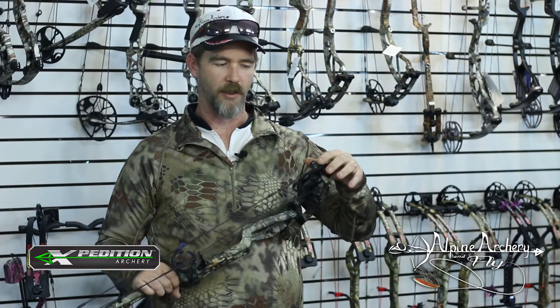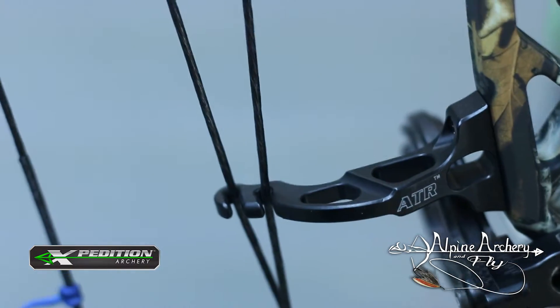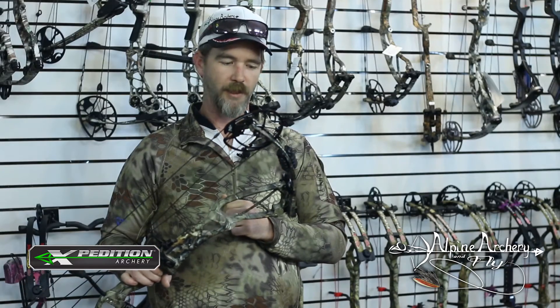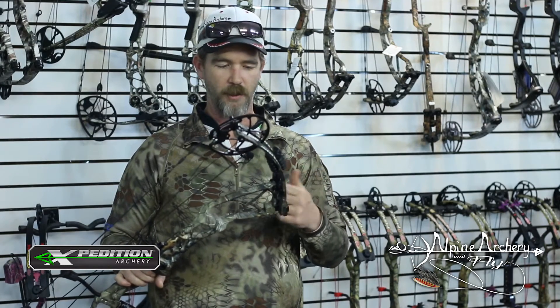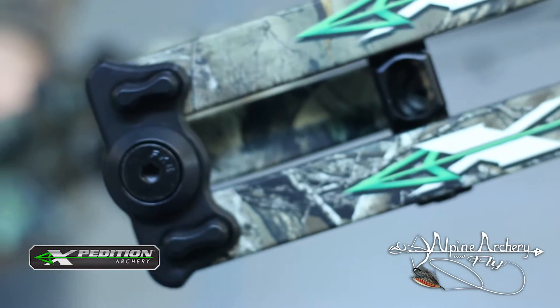Like all Expeditions, it's got the dual limb stops for a super solid back wall. It's got the ATR cable guard, so less movement in the cable system, less friction — equals more speed, less torque.